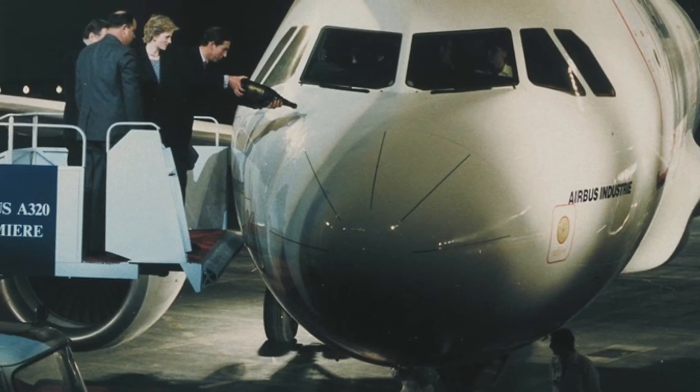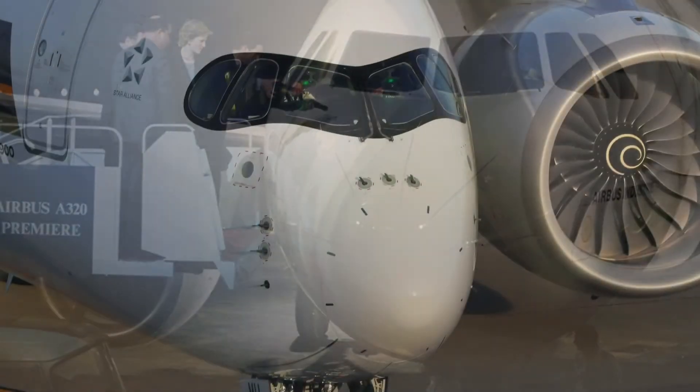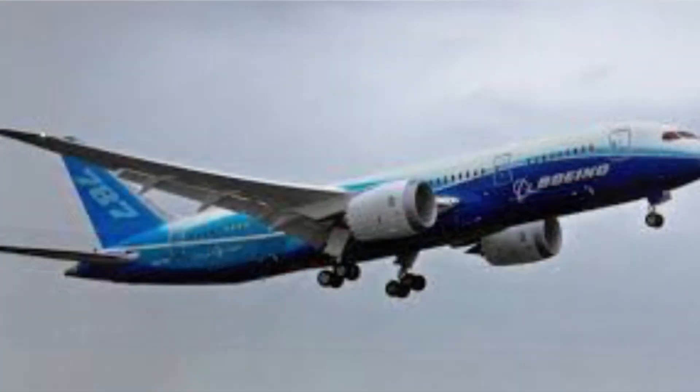The first commercial aircraft to have this system was the Airbus A320 in 1987, which carried on to later Airbus aircraft and the Boeing 777 and the 787.